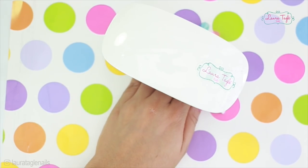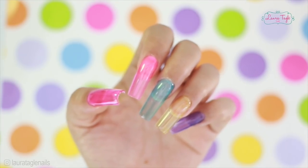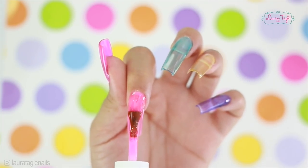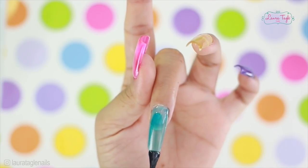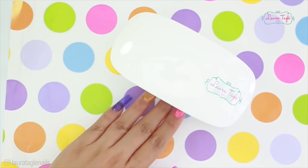I'm going to cure my nails under the lamp for 30 seconds, and it's going to be necessary to apply a second coat because the effect is not as strong as I expected. Hey, guess what? These gels smell amazing — I don't know if it's some kind of flower or fruit scent, no clue, but they smell delicious.